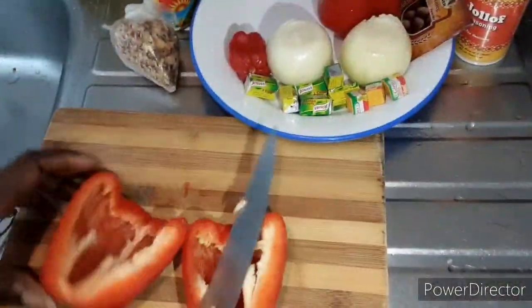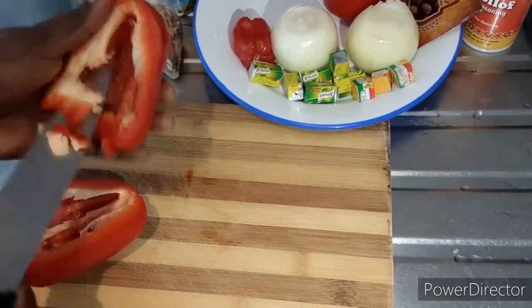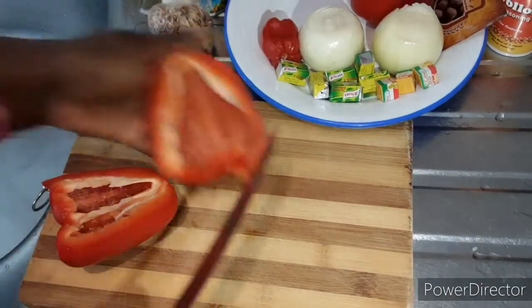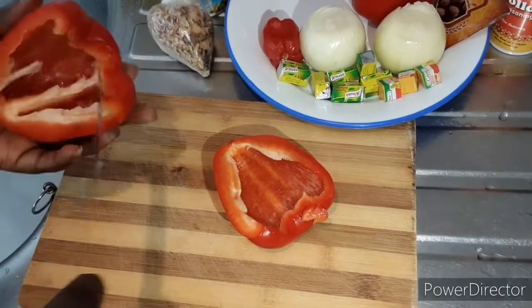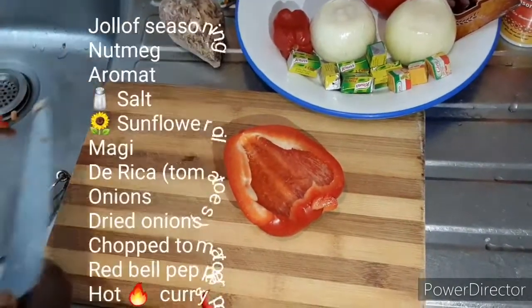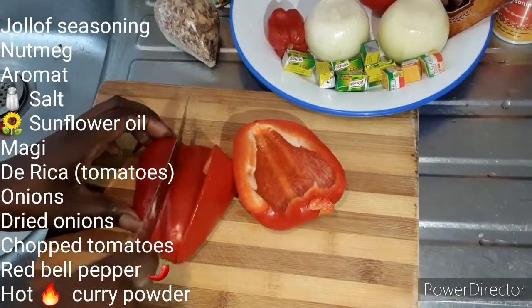Today we're going to be making Jollof Rice and we have the ingredients: Jollof Seasoning, Nutmeg, Onions, Dried Onions, Derica, Tomatoes, Hot Curry Powder, Aromat, Sunflower Oil, and Salt.